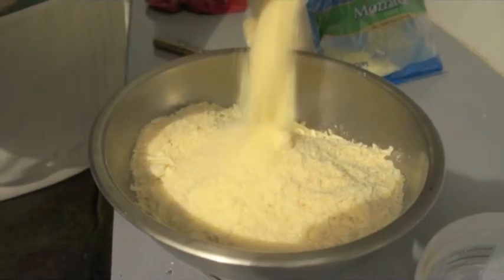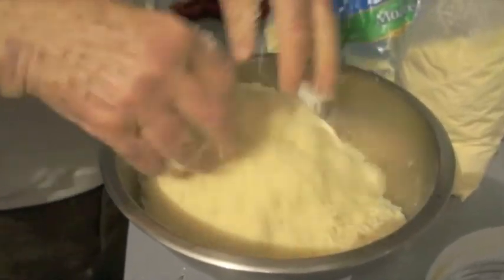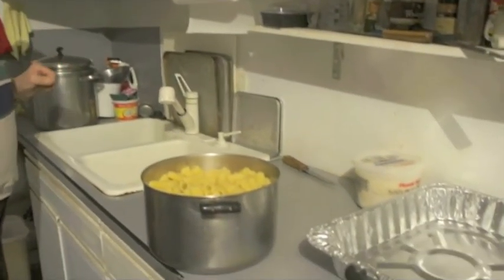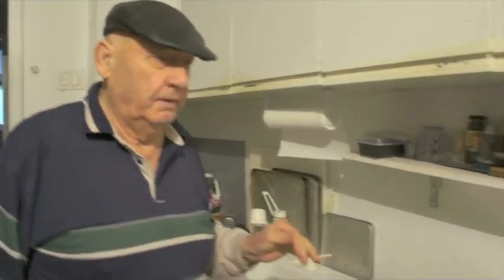Parmesan? Wait a minute, you didn't measure that. No. So what are we gonna make? Pasta. Pasta forno. Pasta forno.